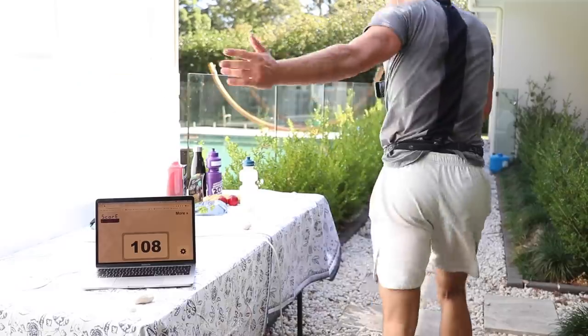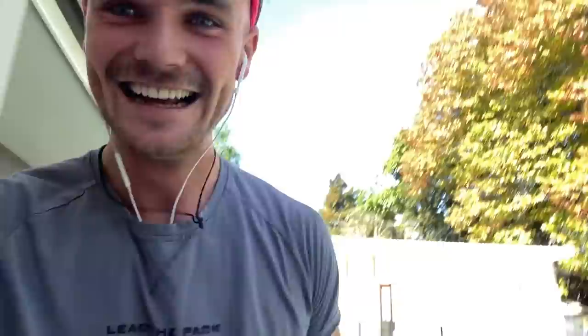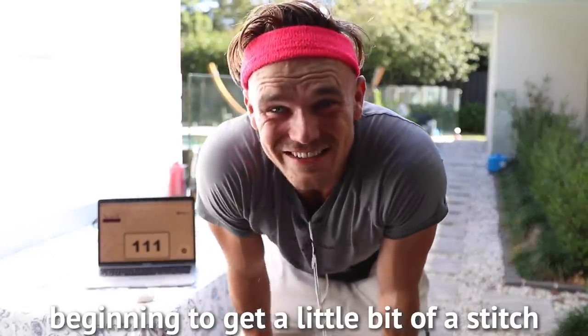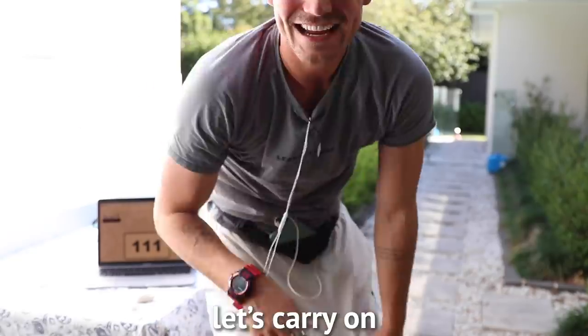I've got my friend Tamar running laps with me. I'm beginning to get a little bit of a stitch — I did eat breakfast before this, so maybe that wasn't actually a good idea. Just over 6.6 kilometres done. Let's carry on.